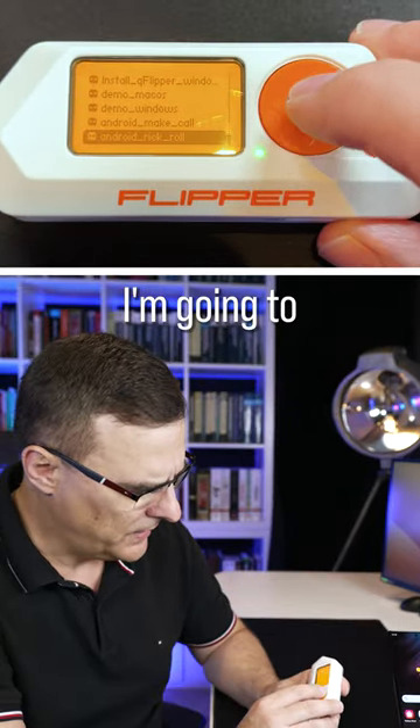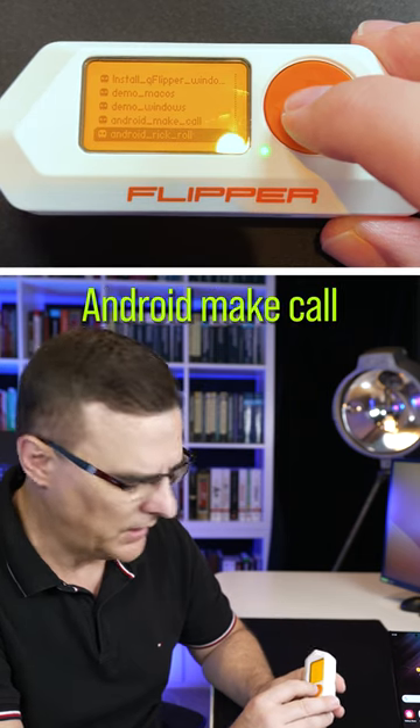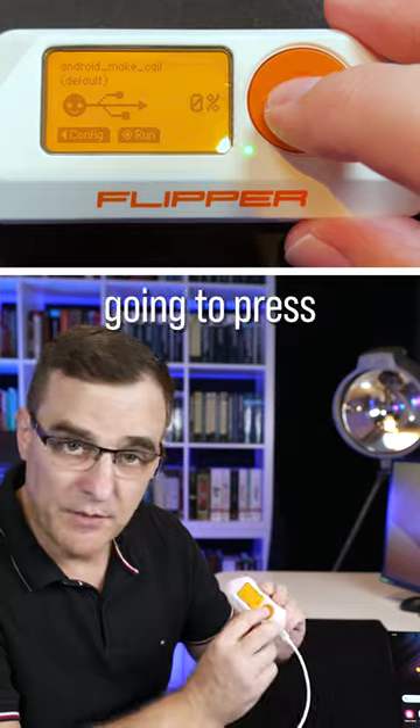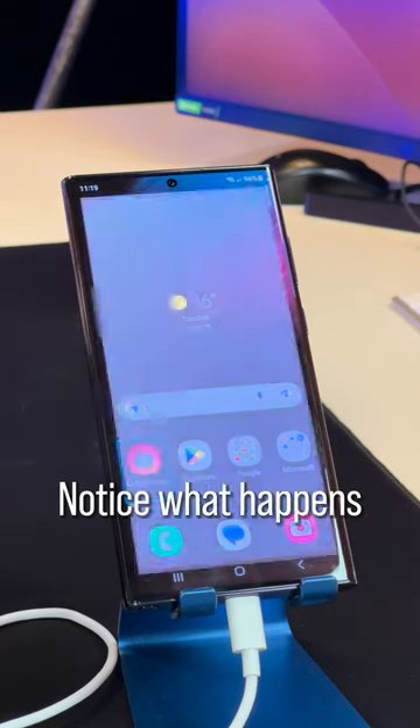On the Flipper Zero, I'm going to load a script, which in this case I've called Android Make Call, and I'm going to select that script, and then press run. Notice what happens on the Android phone.